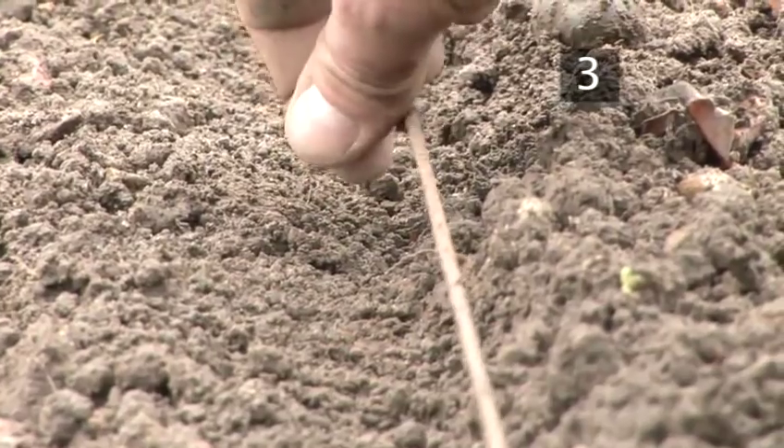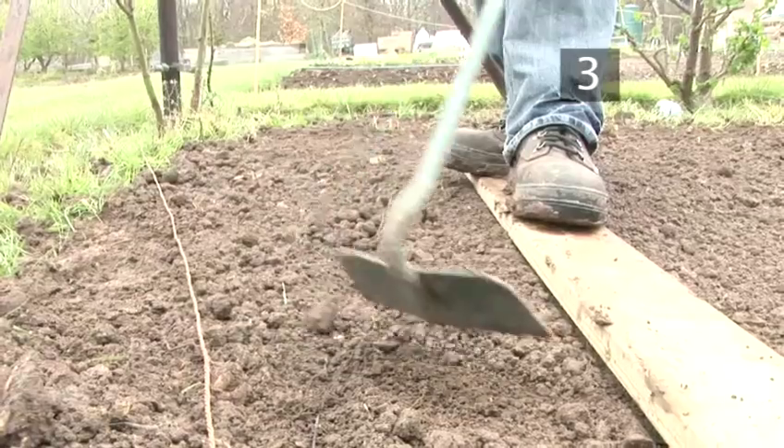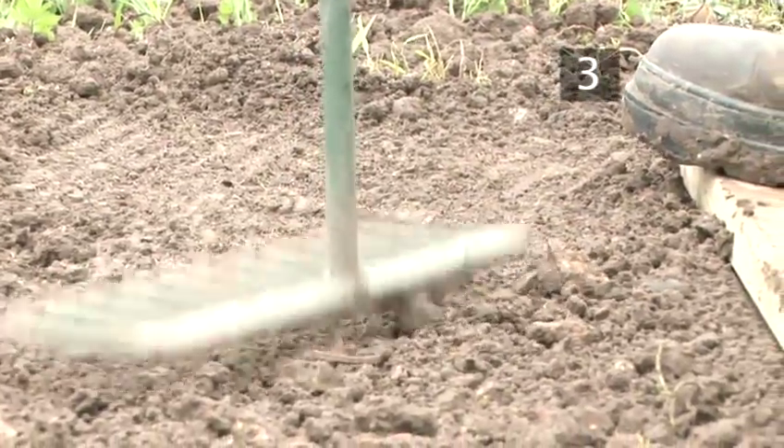If you are planting more than one drill, leave a 15–20cm gap between each one. Using a hoe, gently cover the seeds with soil. Then, using the head of the metal rake, lightly firm the soil.